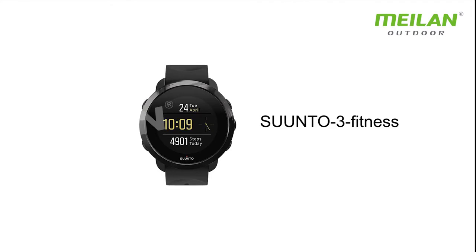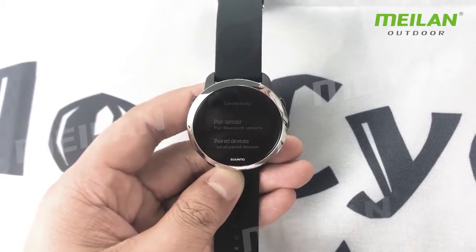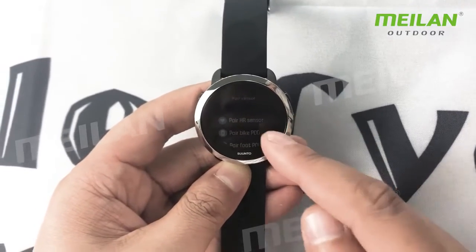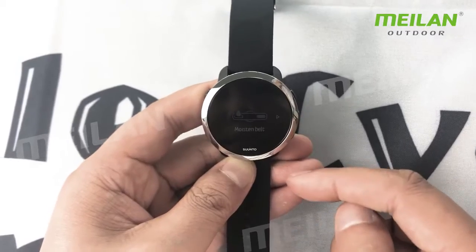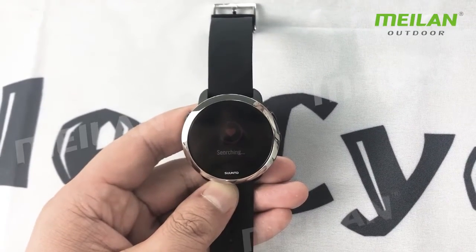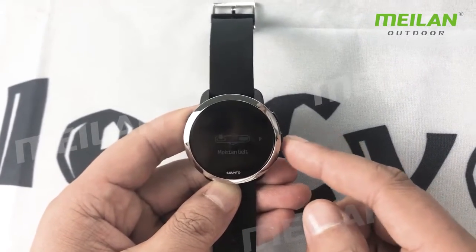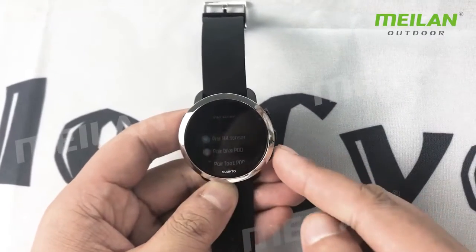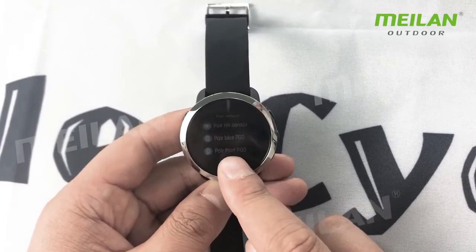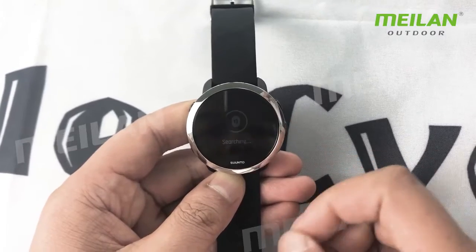Suunto 3 Fitness — pair sensor. Bluetooth sensor. The Suunto only supports Bluetooth. The HR sensor and the cadence port, they are set separately. So first, we set the heart rate — searching. Successful. And then we select pair cadence port. In Suunto, you set the settings separately for the heart rate and the cadence port.